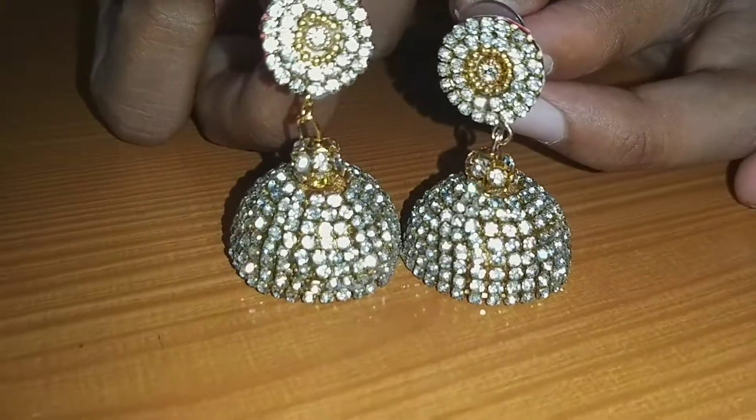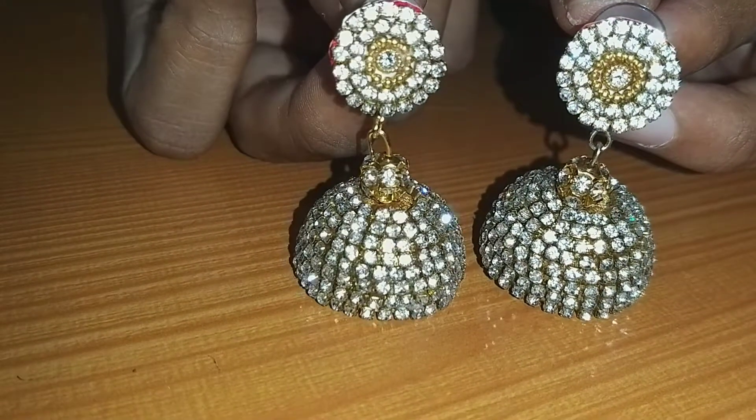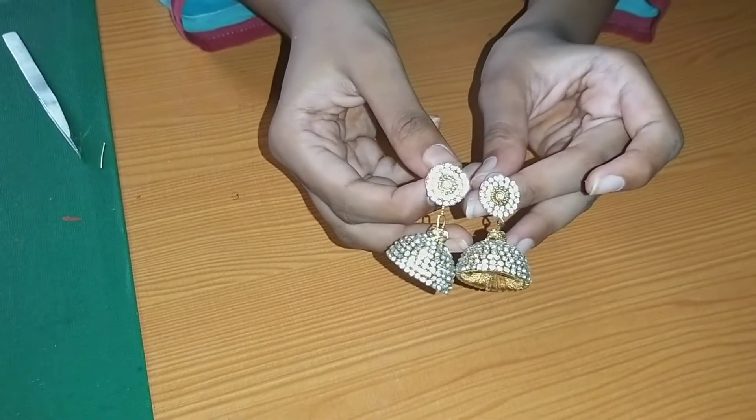Hi friends, welcome to my channel Raj Mahendri Vlogs. I'm going to show you how to make stone earrings.